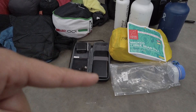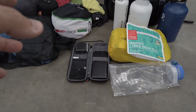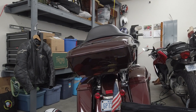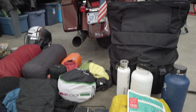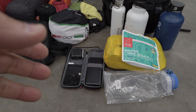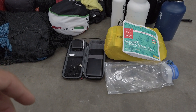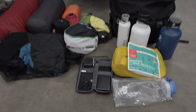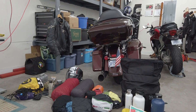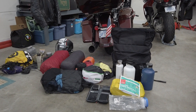The power setup is all Anker — an Anker wall charger, an Anker battery pack, and a 12-volt Anker charger that runs off the bike itself. They're super reliable and have always done a great job for me. The battery pack gives me about six charges on my Galaxy S9 Plus and some additional charges for the Osmo Pocket.